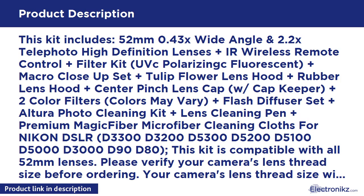All lenses and filters come with their own protective carry bags or cases. Backed with Digital Goja 30 Day, 100% Satisfaction Guarantee.